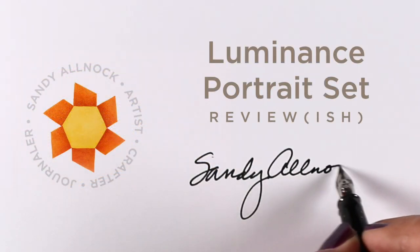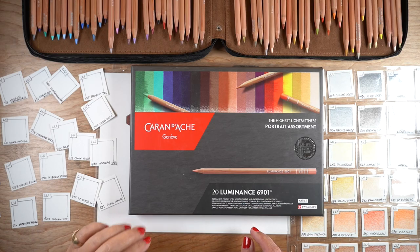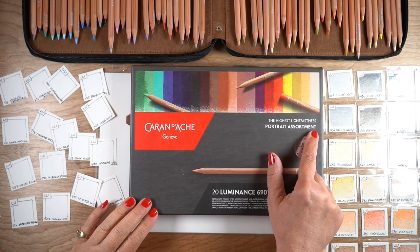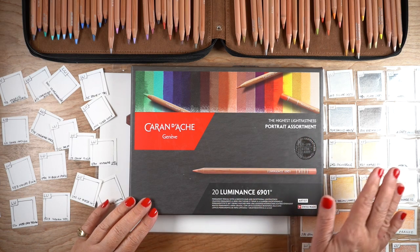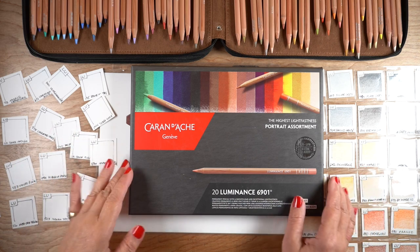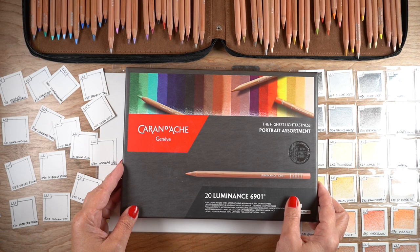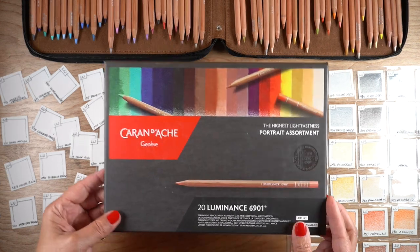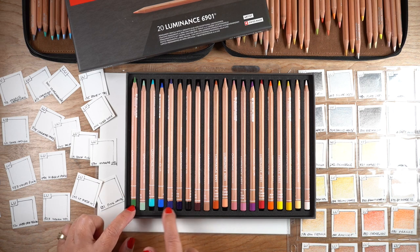Hi there, it's Sandy Alnach and I'm going to do a review of the Luminance Portrait set — an extra collection of 20 new colors. It's been out for at least a year or more and they've been in my studio for a long time. I'll be swatching them, updating the hex chart, and doing some art — all in one video.